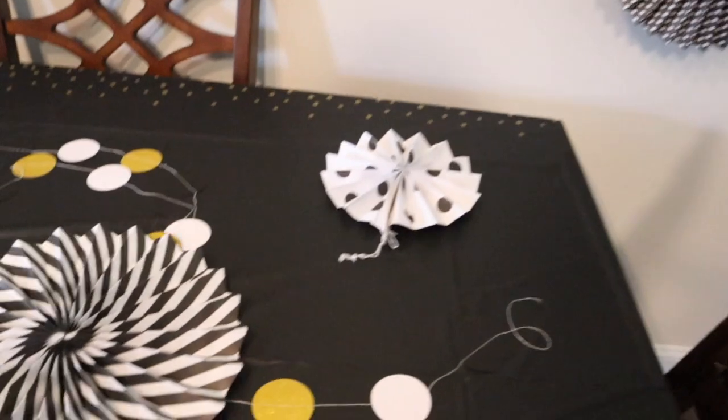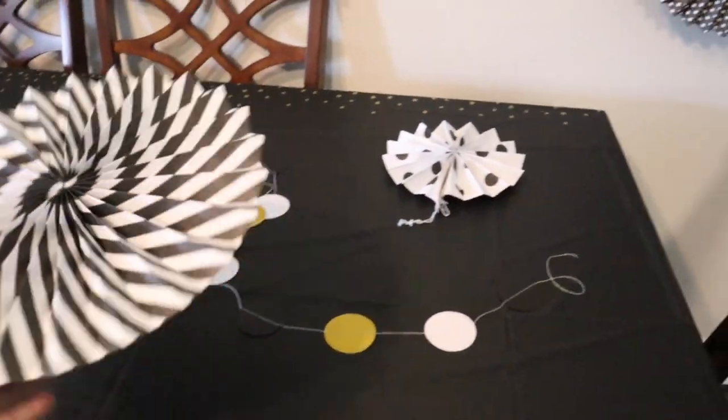I'm going to show you a little way that you can make your kids feel super special at home with minimal effort and not a whole lot of money. I got all of these black and white decorations for about 12 bucks — super simple, super cheap.